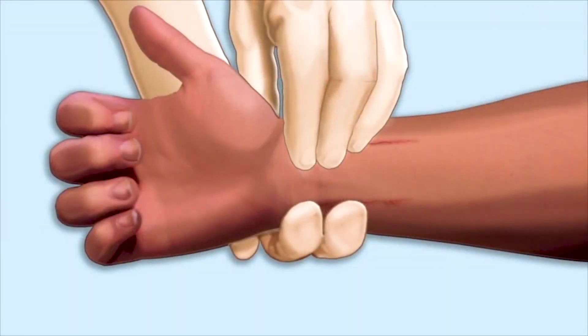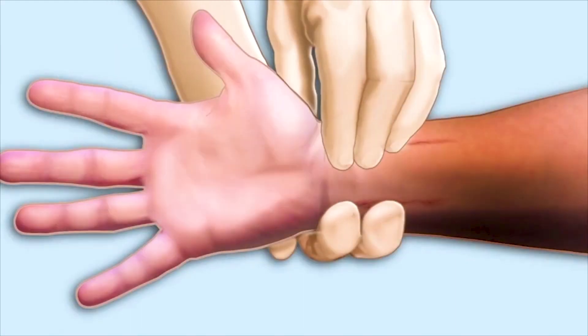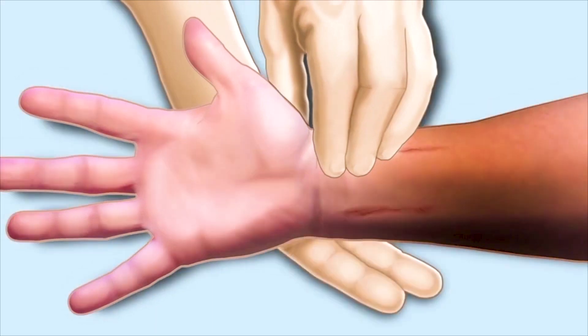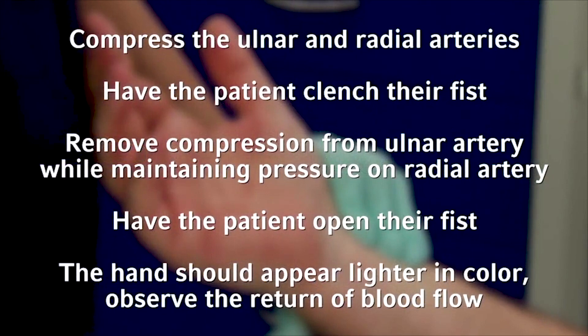An Allen's test is performed by compressing both the ulnar and radial arteries. Instruct the patient to clench their fist for 30 seconds; the patient's hand should appear blanched. Then instruct the patient to unclench their fist and release compression from the ulnar artery while maintaining pressure on the radial artery. Observe the hand for a return of blood flow for 10 seconds. The return of blood flow demonstrates a positive Allen's test and indicates that the site is acceptable for radial artery catheter insertion.